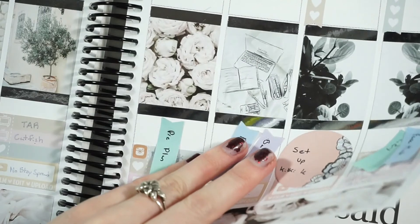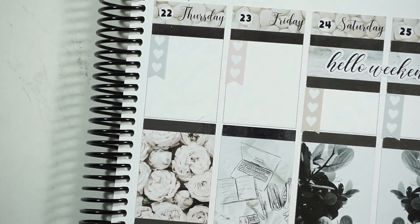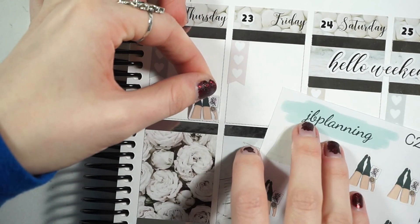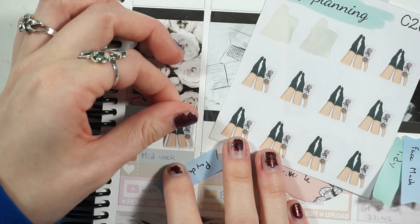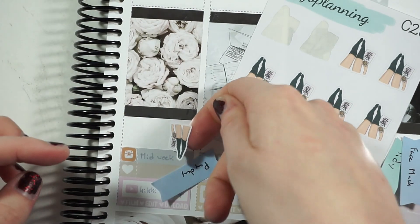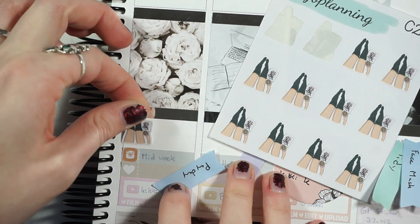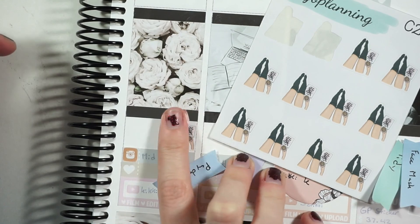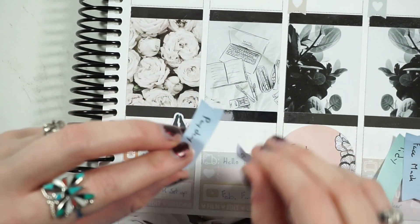It's crazy that March is next week! On Thursday I need to pre-plan, so I pulled out my JB Planning planner stickers. I'm sticking this one down here for pre-planning — these are such cute stickers.